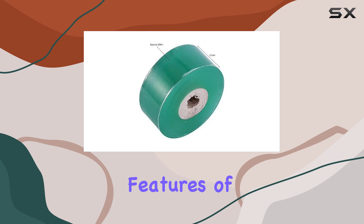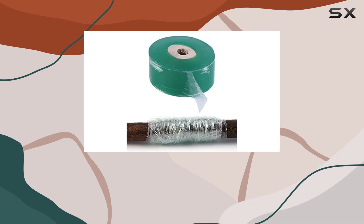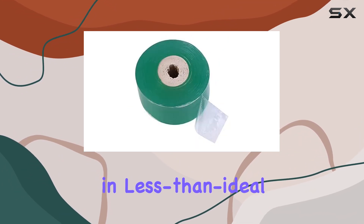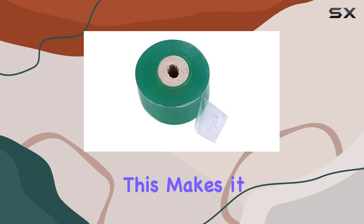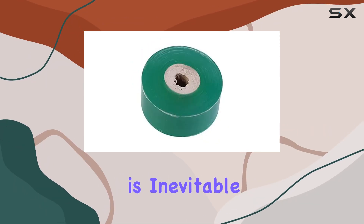One of the standout features of this tape is its water resistance. Designed to withstand various weather conditions, it keeps your grafts protected and promotes healing, even in less than ideal environments. This makes it a reliable choice for outdoor use where exposure to moisture is inevitable.